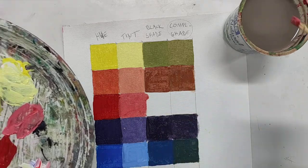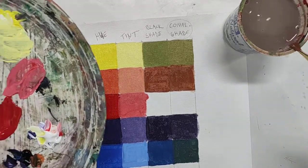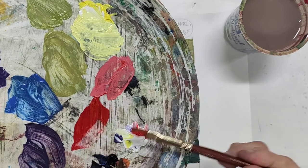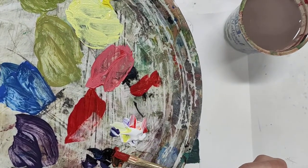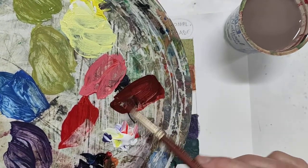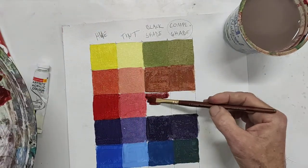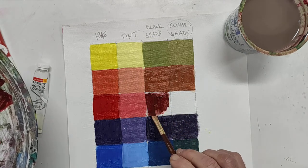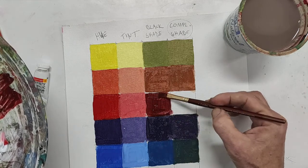Once I've got that down, same process: taking the red but adding just a tiny bit of black. Remember, the black is super intense — whoa, that just went really dark. Let me put this down and see what happens. My paint here is pretty translucent, and that's why it's not as dark as it looked on the palette, because the white is shining through.